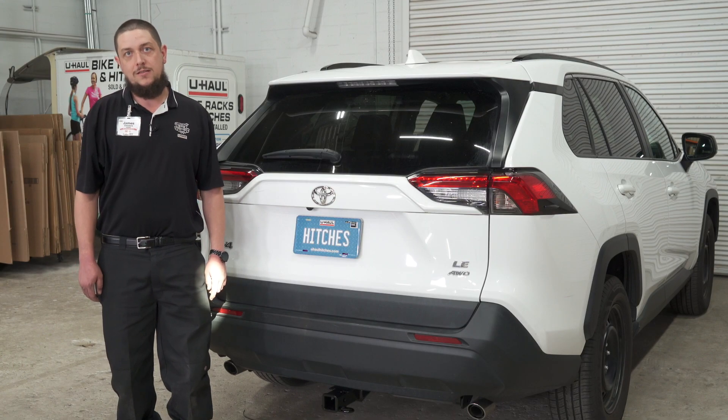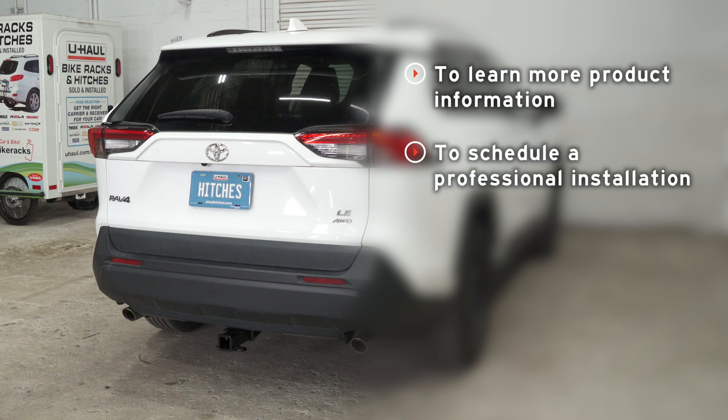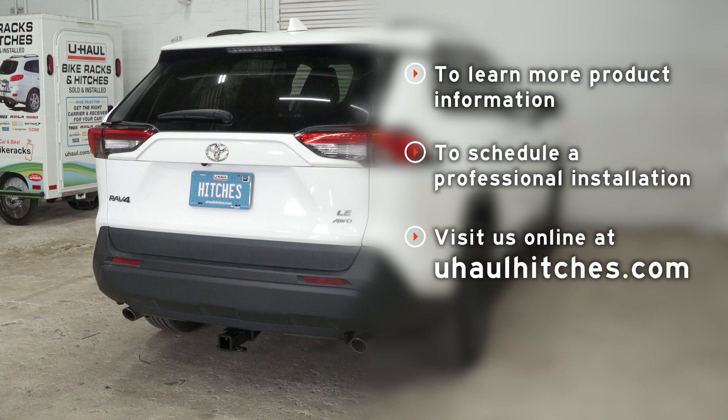That concludes our hitch installation. Thanks for watching. If you have any questions about the product seen in this video or if you'd like to schedule an installation with a U-Haul hitch professional, visit us online today at U-HaulHitches.com.